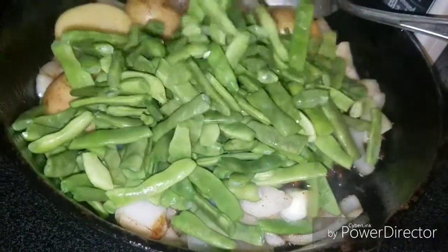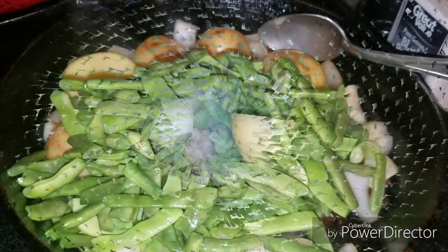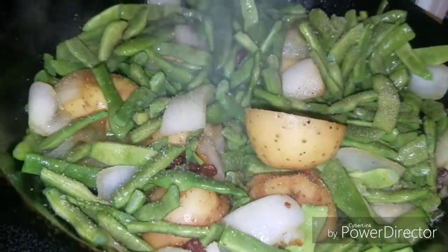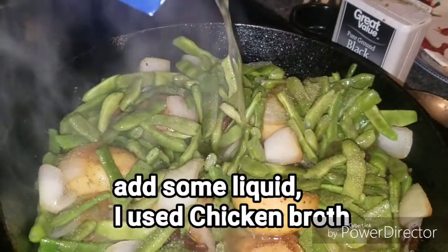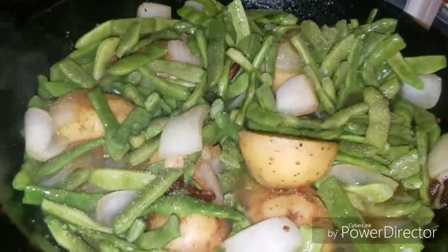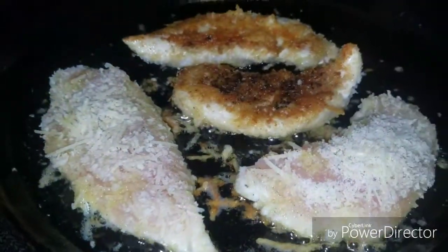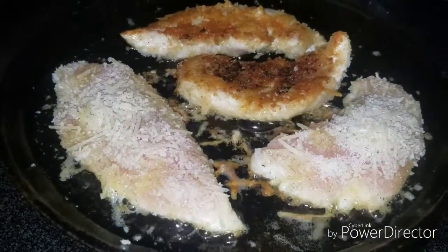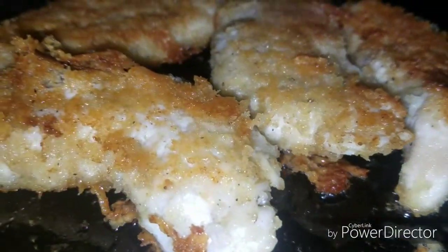I add just enough liquid to cover the top of the beans and then cover and simmer. Chicken tenderloins aren't from the farmers market, but they sure are going to be good with these beans.